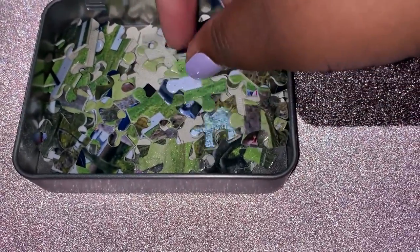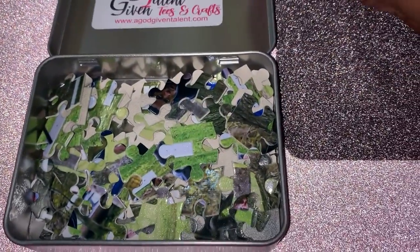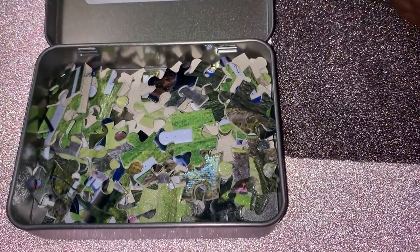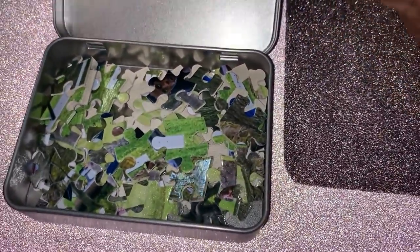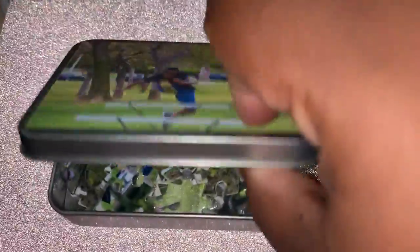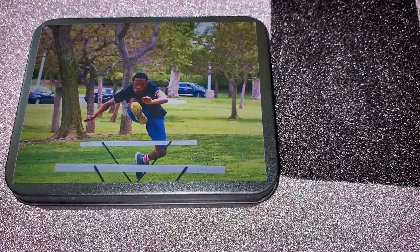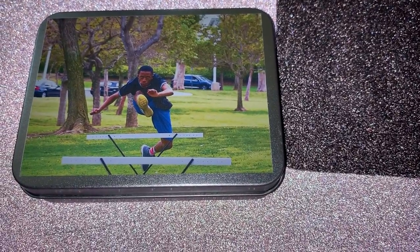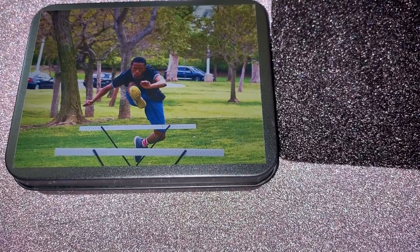I can also create this for you in different sizes. This particular puzzle is an 8 by 10, but I can get different sizes for you if you would like. Thank you for watching. Please don't forget to subscribe to my channel, and you can find me at agodgiventalent.com. My name is Terriya Bates, and thanks for watching.